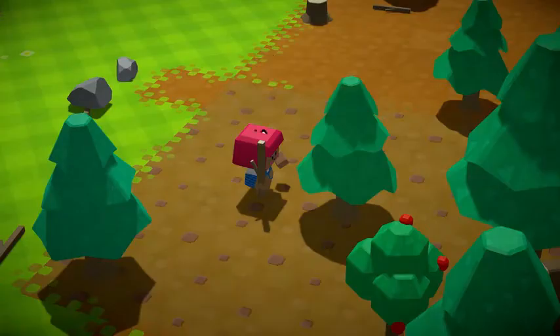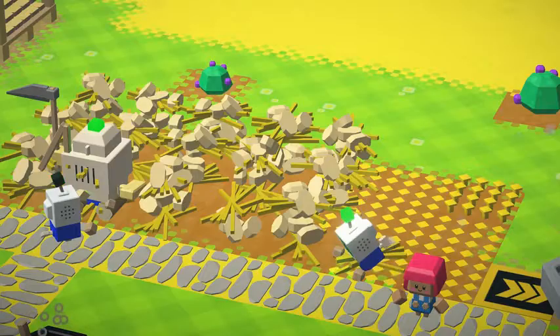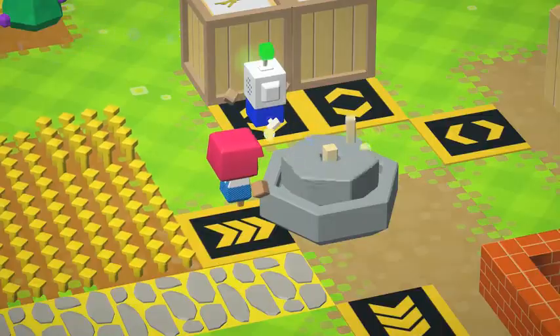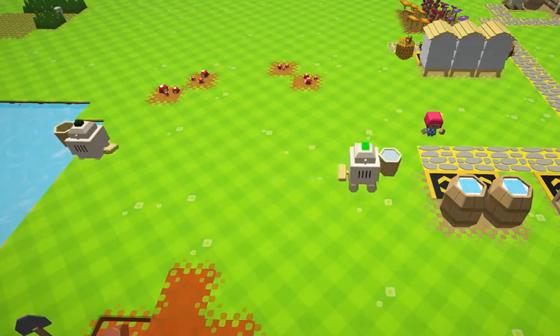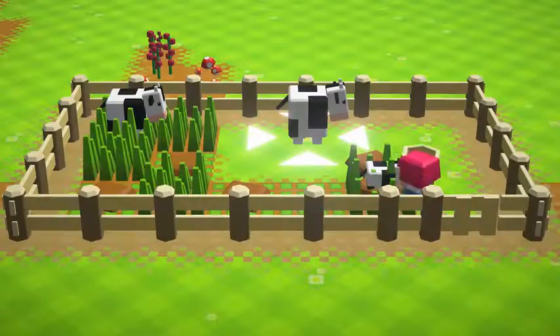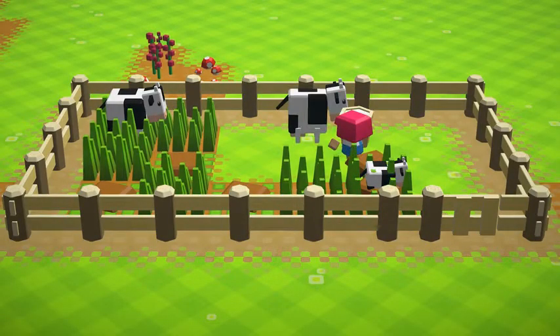What do you mean pastry doesn't grow on trees? Okay then, no problem. Grab that lovely grain you were harvesting earlier and throw it into this rotary cone to make flour. Find yourself some fresh water and a healthy dollop of butter. There, you've got what you need for pastry.